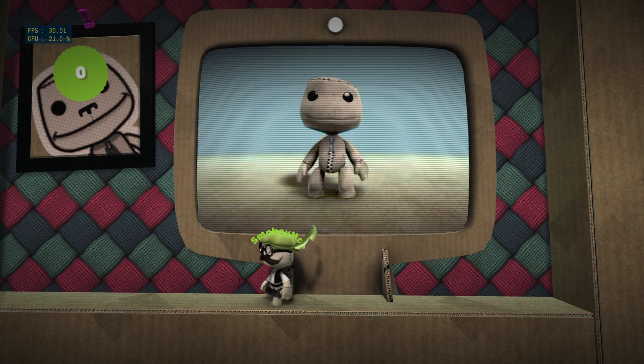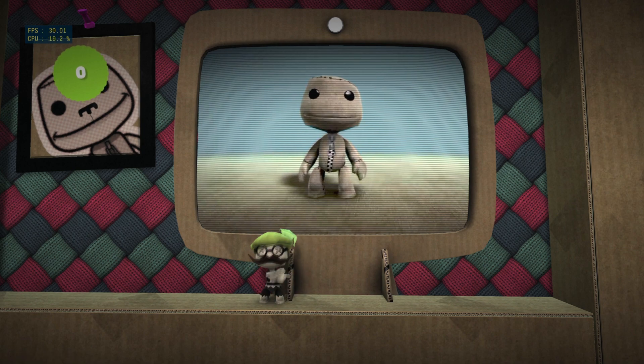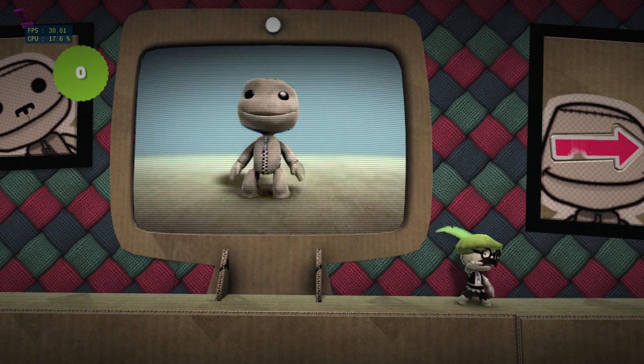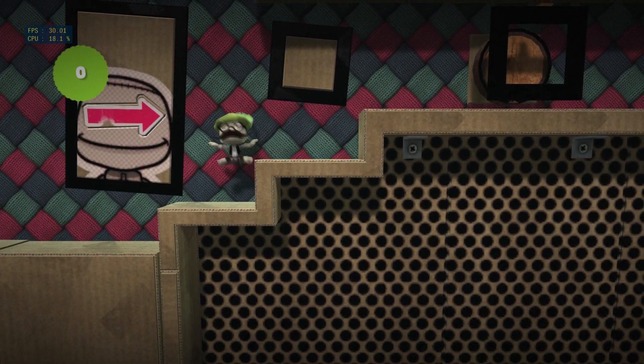Now, you probably want to look stylish and sexy as you're gadding about Little Big Planet. So you need to know how to get your kit on, or how to put your glad rags on. Press the menu button to access your poppet.